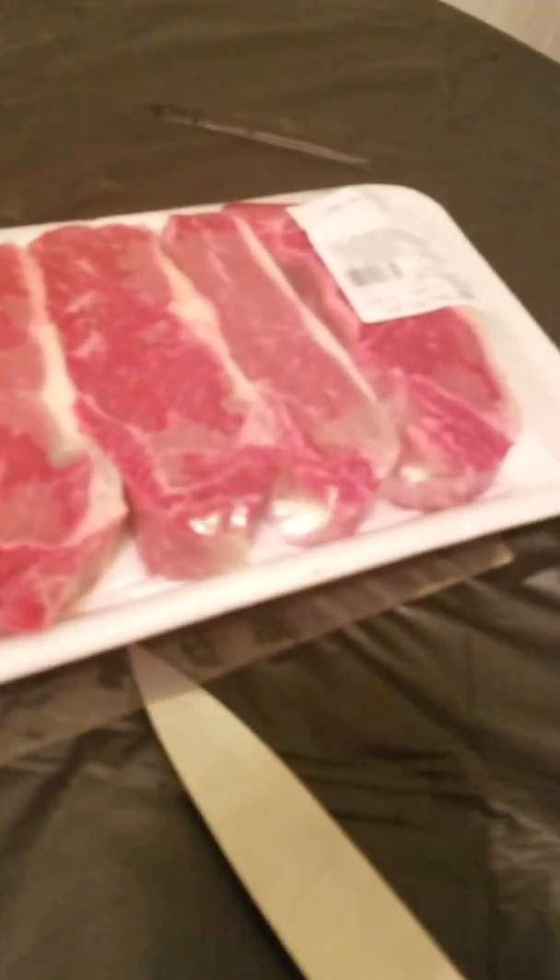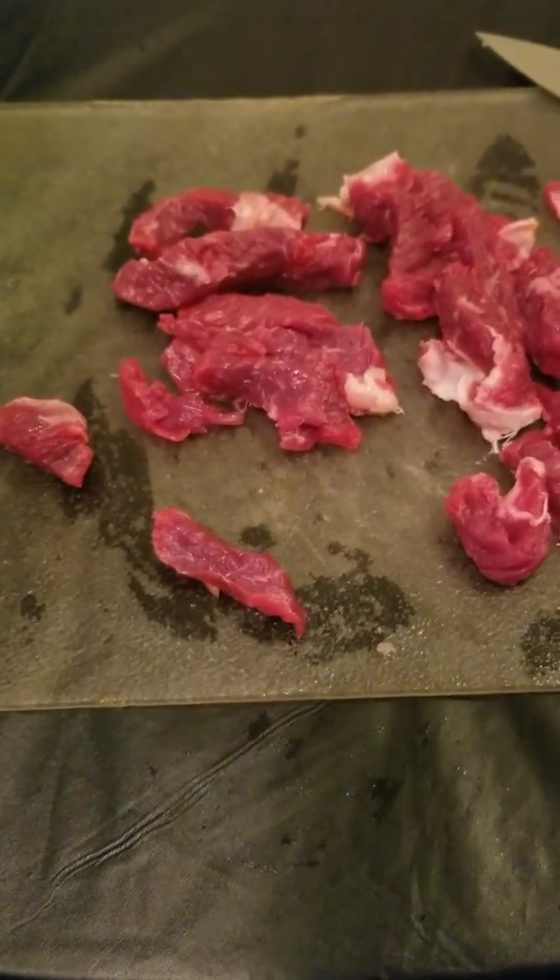Now we got the vegetables all cut up. Over here I got some New York strip, but you can use any cut of beef that you like. New York strip can sometimes be a little pricey — I'd rather have strip or ribeye, they're pretty good. But if you want, you can use something cheaper like skirt steak or flank, those will work too.